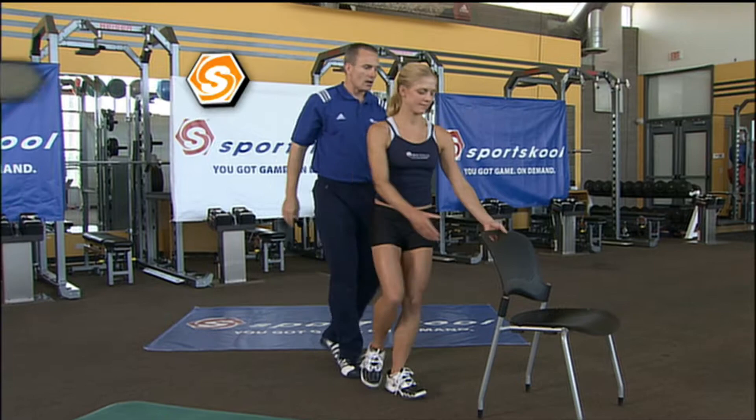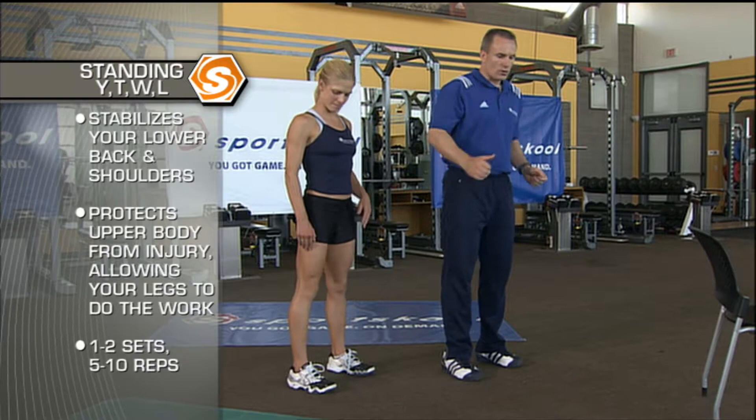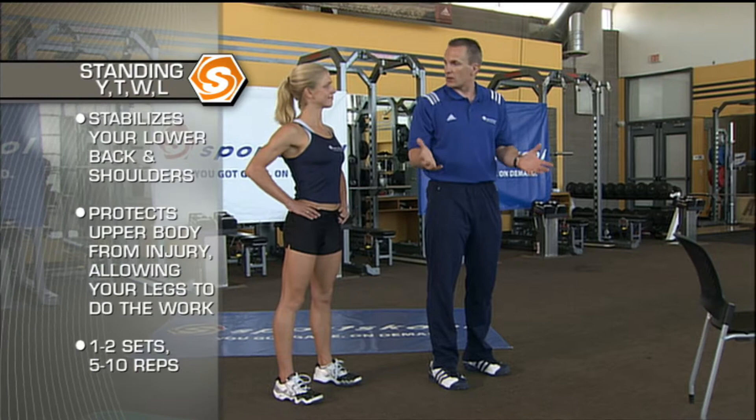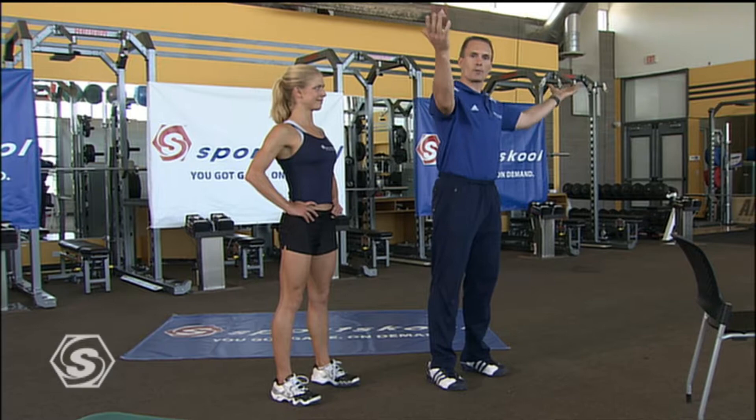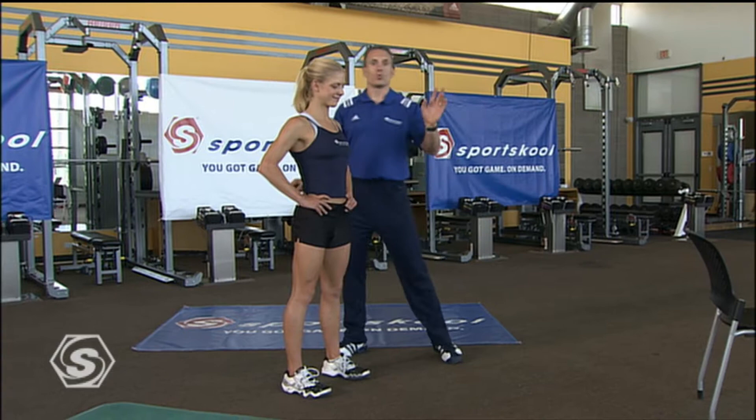Our next exercise is going to focus on the shoulders. We're going to do what we call Y's, T's, W's, and L's. When we run a lot, our shoulders start to roll forward — and for everybody at home or at work, we spend a lot of time in front of the computer, sitting in planes, everything rolls in, neck forward, shoulders in. So now we're going to work on stabilizing that head back and the muscles of your upper back through this standing Y, T, W, and L. We're going to do one to two sets of five to ten repetitions, and it is going to be tough.